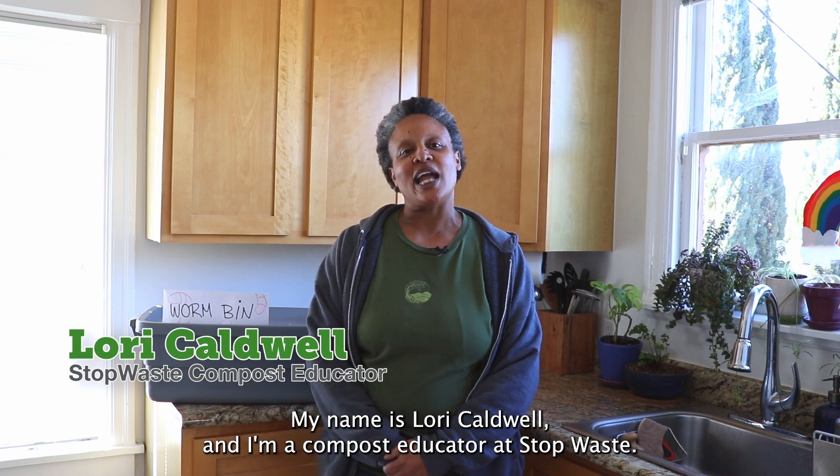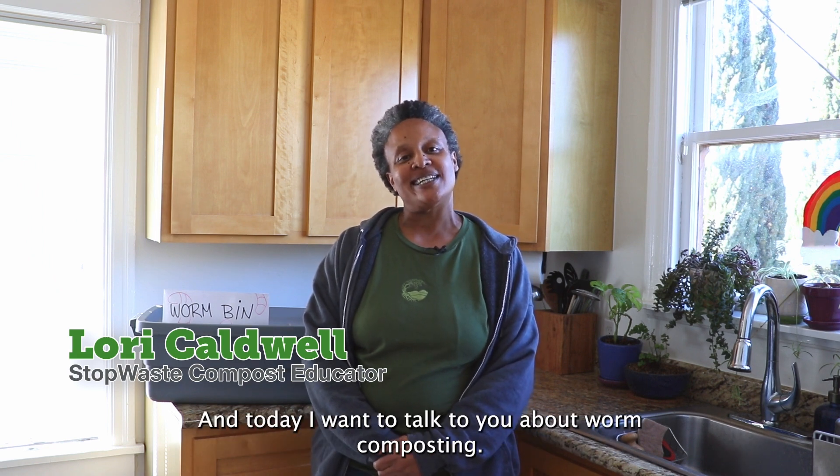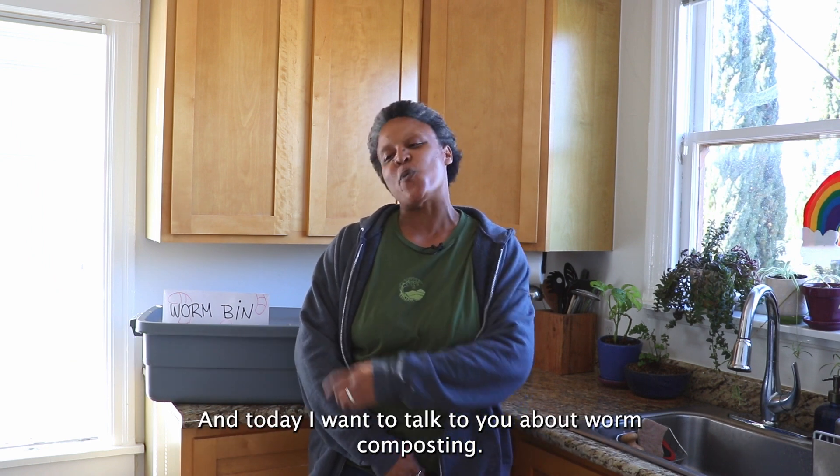Hello, my name is Lori Caldwell and I'm a compost educator at StopWaste. Today I want to talk to you about worm composting.